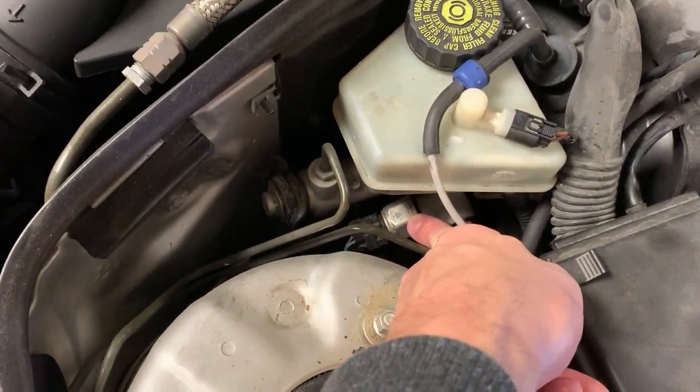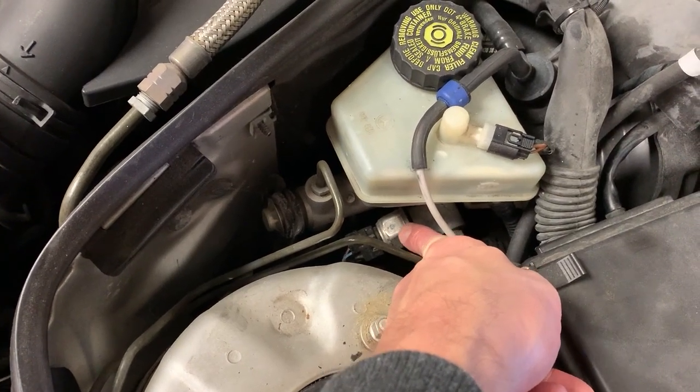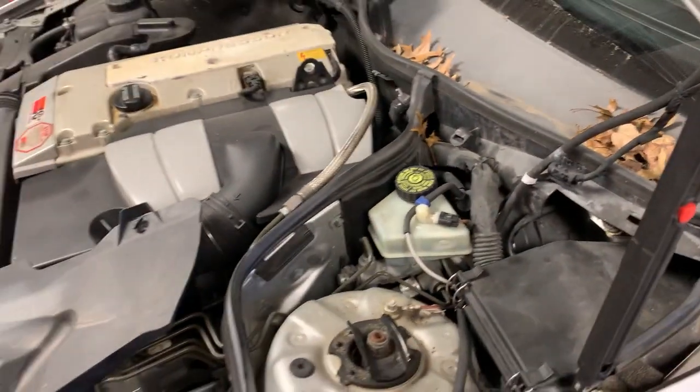It's a brake pressure sensor — it's no longer a brake light switch, not in all models. In most models, I'm going to list every model in my description below and whether it has a brake pressure sensor, a brake switch, or a combination of the two. Basically in 2002, in the C-Class and the ML163, they switched to a brake pressure sensor for the ESP system.